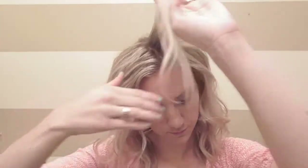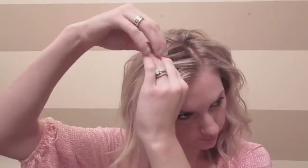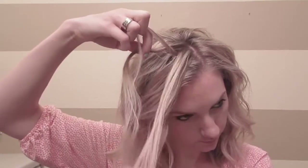To start out, have your hair curled. For this style, I think it looks better with this giant braid. You're going to part your hair far over to whatever side you parted on, and take about an inch section and divide that into three.